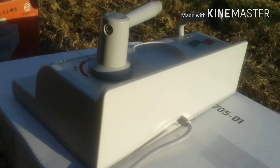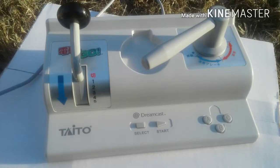Densha2Go — let's check out the controller. We'll be checking out the game because it's the only game that works with the controller. Let's check out the Densha2Go controller.